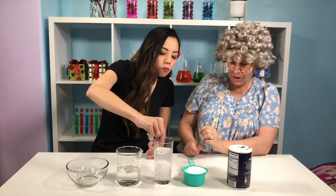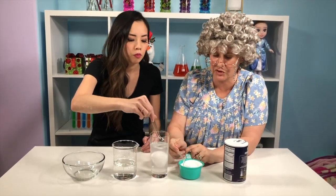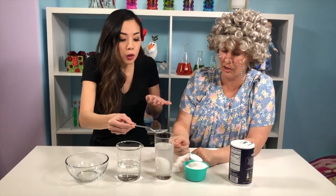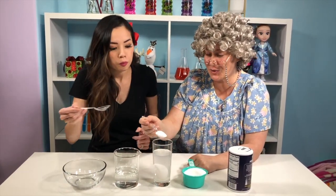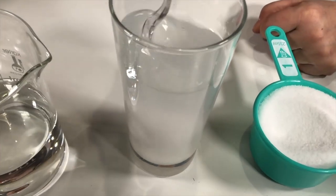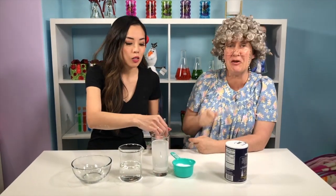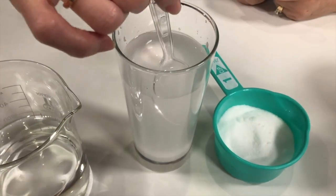It looks like the egg is still at the bottom. I think I want to add some more salt. I think we're going to need a lot more salt, because what we're trying to do is get the egg to float. Oh, we're not going to cook it and eat it. I've got some salt in here, and now I mix it. So we've put in a half a cup of salt, and we've been mixing. Now let's see if the egg is going to float.